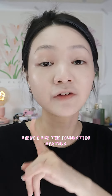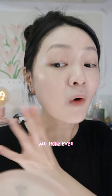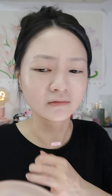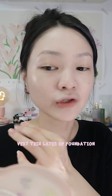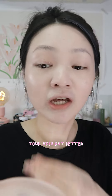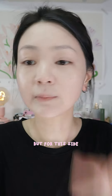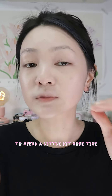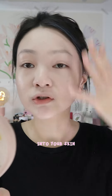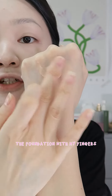For this side where I used the foundation spatula, the application process is definitely much quicker and more even. I'm actually a little bit impressed — it really applied a very, very thin layer of foundation and gave this 'your skin but better' kind of effect because of how thin the foundation is applied with the spatula. But for the finger side, it is a little bit thick and you need to spend a little bit more time applying or blending your foundation into your skin, and I'm using the same foundation.